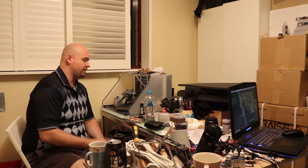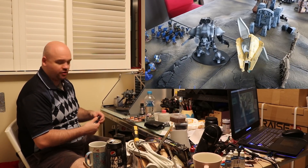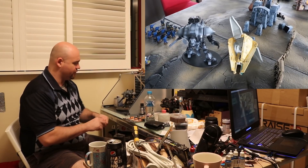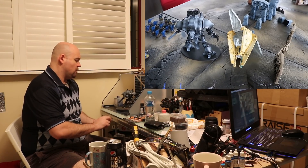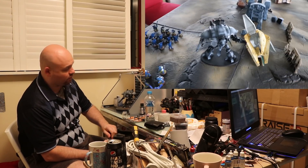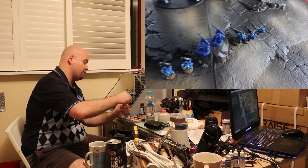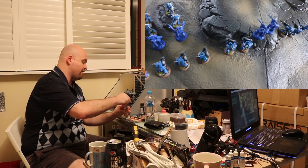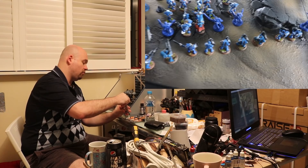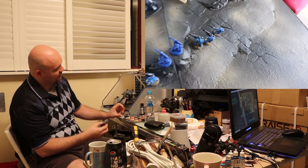Alright, let's get started. I'll have a chat while I'm doing this. So the game went really, really good. We set up and Matty had a pretty sizeable force. He had a mix of Chimeras, and he had the Shadow Sword, which was pretty brutal. That was something I had to take out straight away.